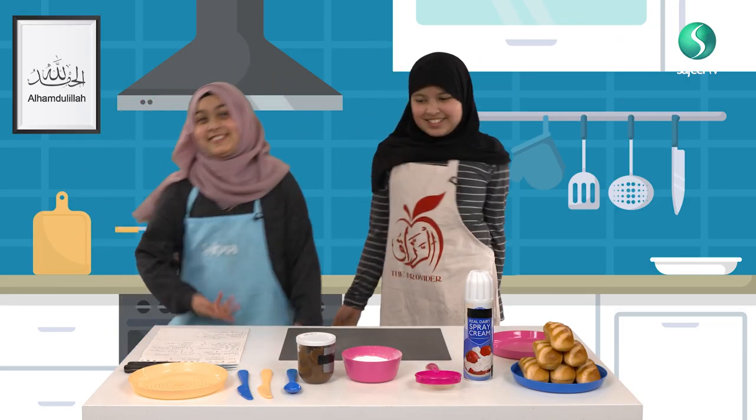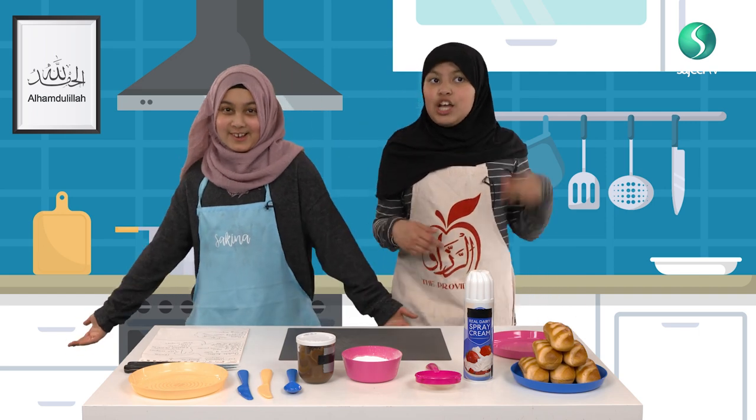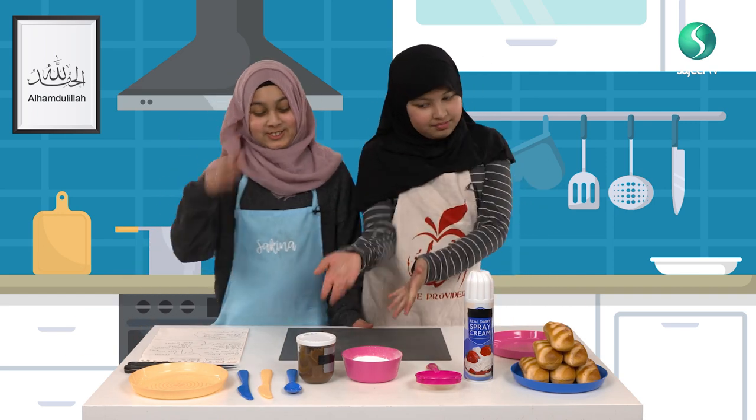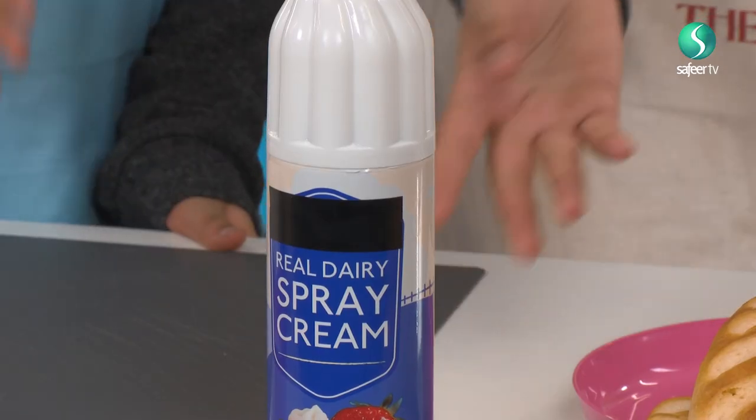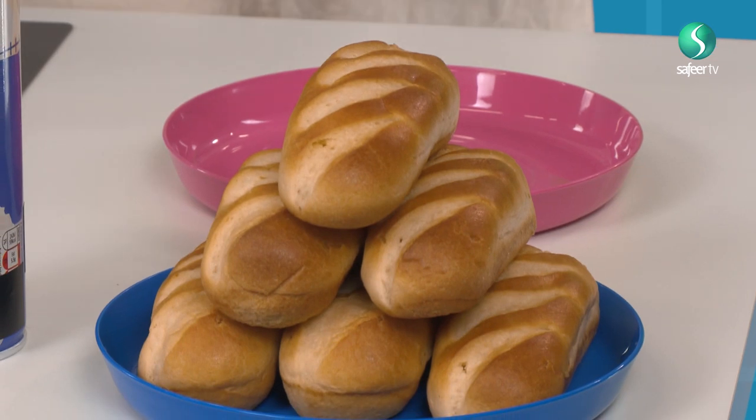Salaam alaikum everybody! Today we're going to make Samblur! The ingredients are chocolate spread, royal icing sugar, a sieve, and last but not least, birriosh!